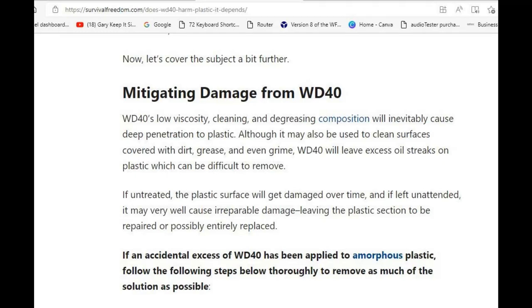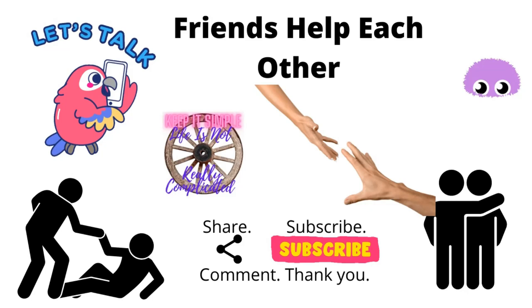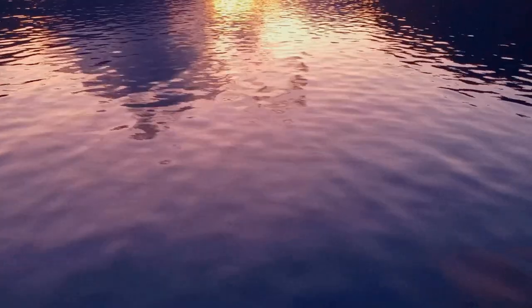On a more cheerful note, at least you can get a good choice nowadays. That's the end of the video. If you'd like to subscribe, like, or share, please feel free, and I'll catch you another time. Bye-bye.